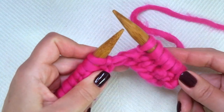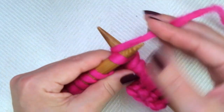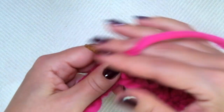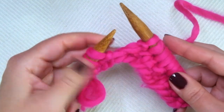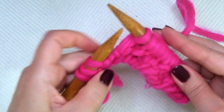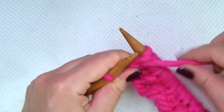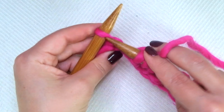Knit 3, purl 1 — repeat this sequence. If you have more stitches, keep repeating until there is only 1 stitch left, ending with knit 1, the edge stitch.